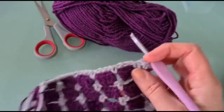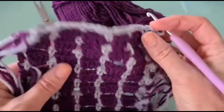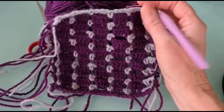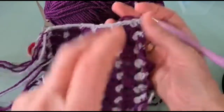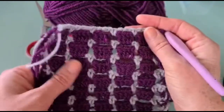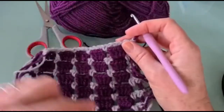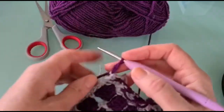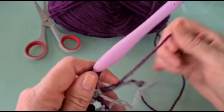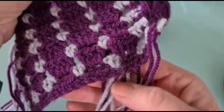The block stitch square is now complete, with all the little tails that need to be weaved in. I recommend weaving in ends per block as you go — if you're making a blanket with multiple squares, you could have up to 15 blocks to weave in if you leave them to the last minute. This square has seven block rows. The final row will be your finishing/edging row, similar to the start.